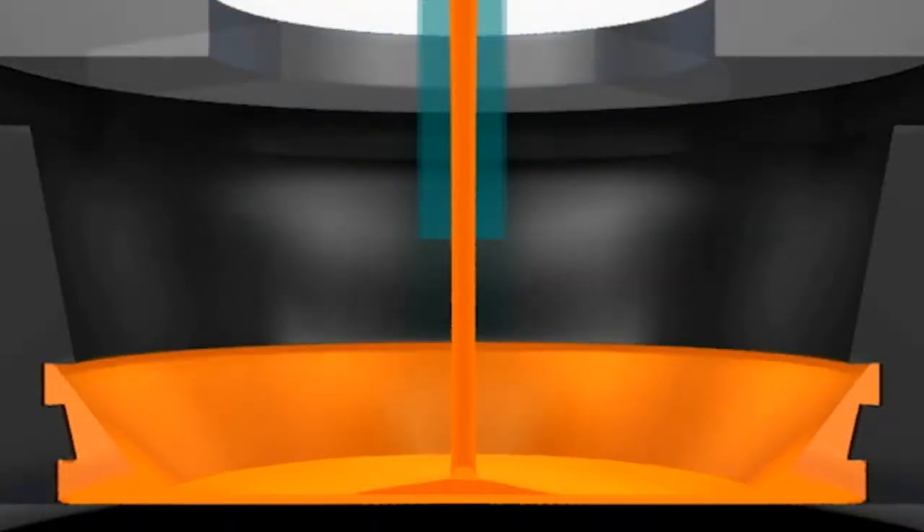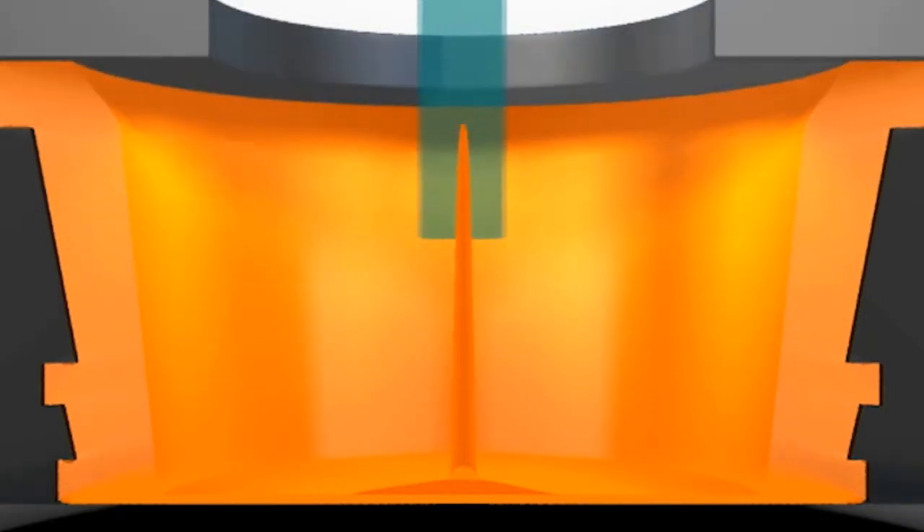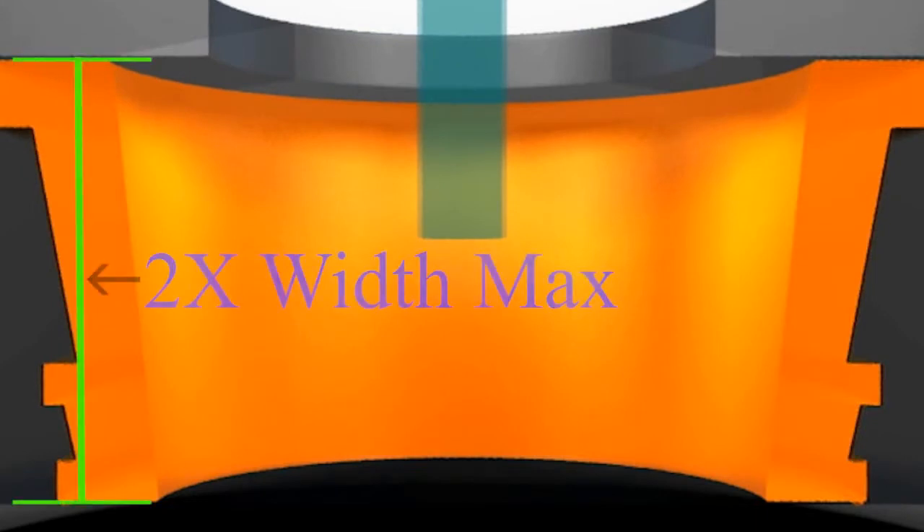As the die begins to fill, the more dense molten metal is forced to the OD and flows up the wall of the spinning die. Because you are fighting gravity, the height of the casting will typically be less than twice the width.